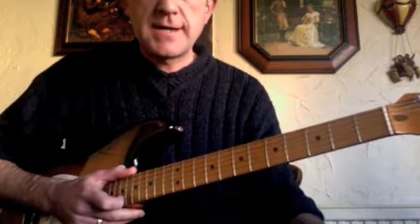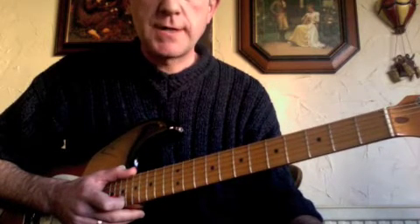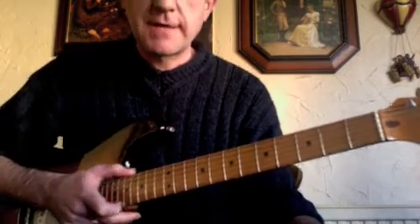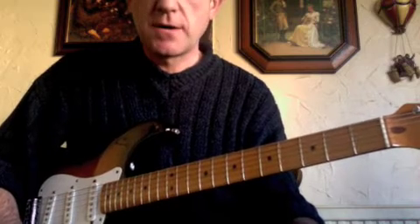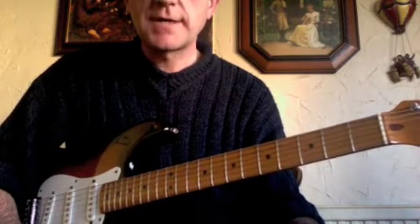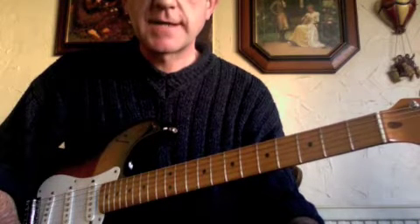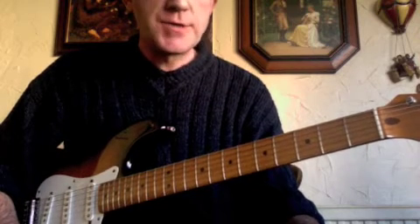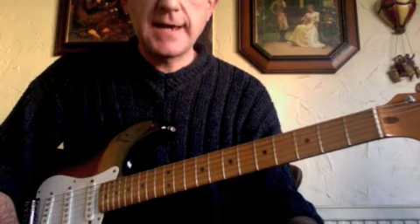Hi, Dave Jones here again, and today we're going to look at a song called Knock On Wood. It's been recorded by various artists and they're all virtually the same as each other, but we're looking at David Bowie's version in particular, simply because it's more rock guitar orientated. You can hear the guitar in it a lot better than the other versions where you've got horn sections. I use this song a lot with my private students because it's really useful for learning the E and A-shaped bar chords.